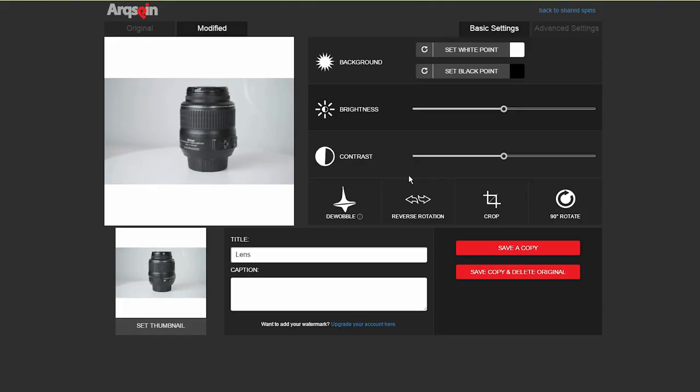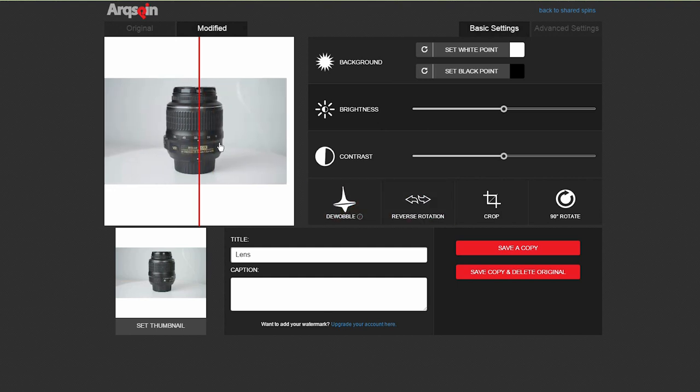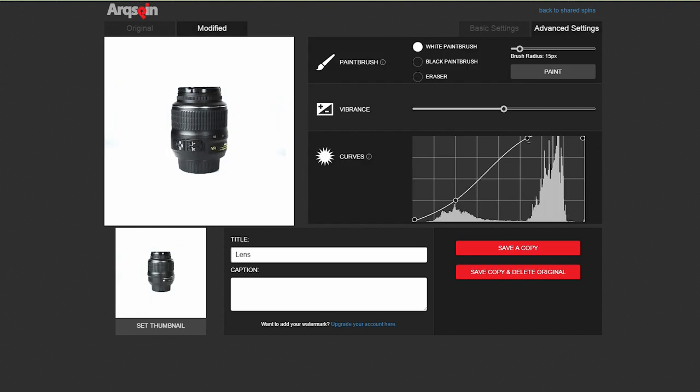There's a really cool function called the dewobbler that I really like. If you didn't place the object in the middle of the turntable and it wobbles around while you spin, you can fix that just by dragging it to the middle at a few points, and it will automatically do all the processing for you and it looks actually real. Another cool feature is curves — you can make the background completely white to give it that really professional look even if you don't have a perfectly white background.